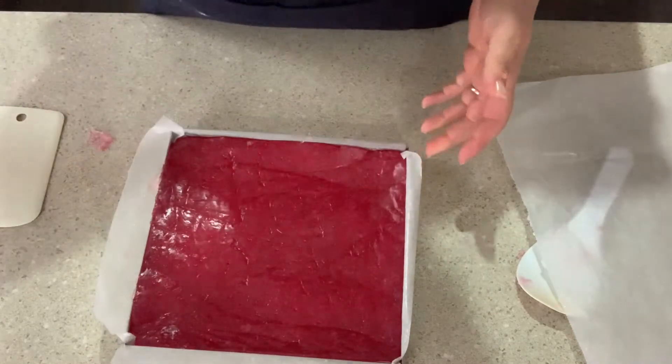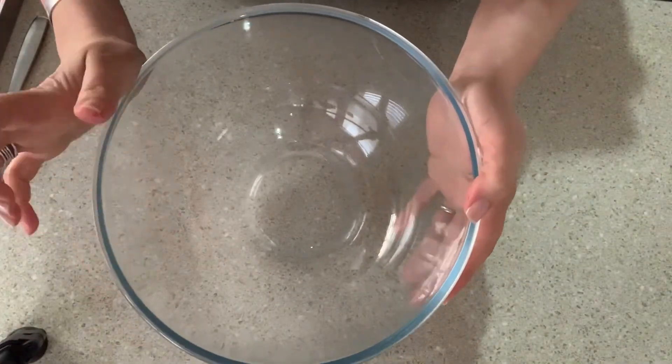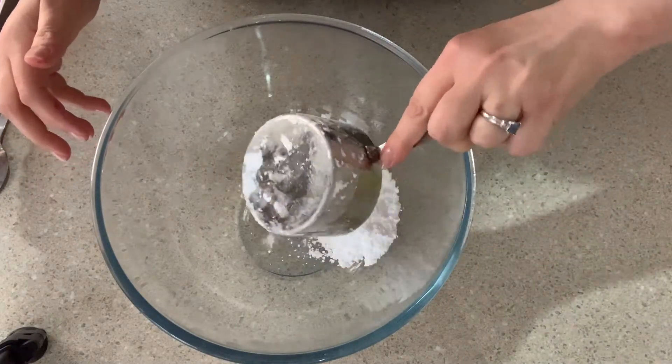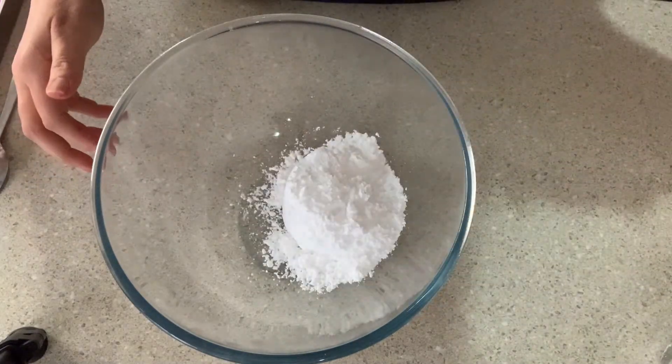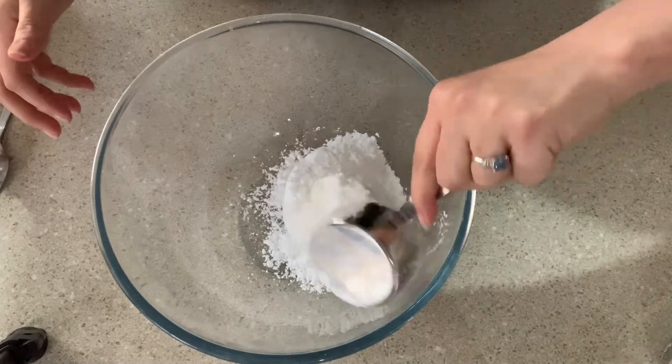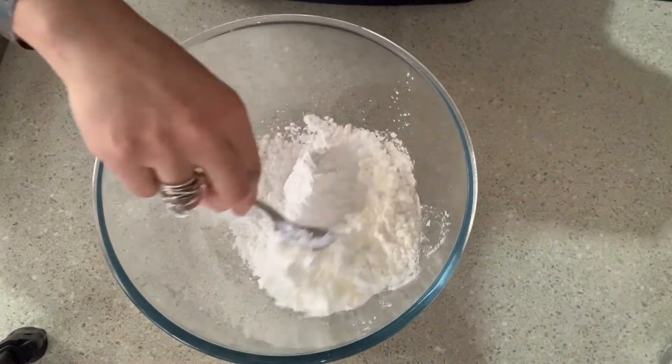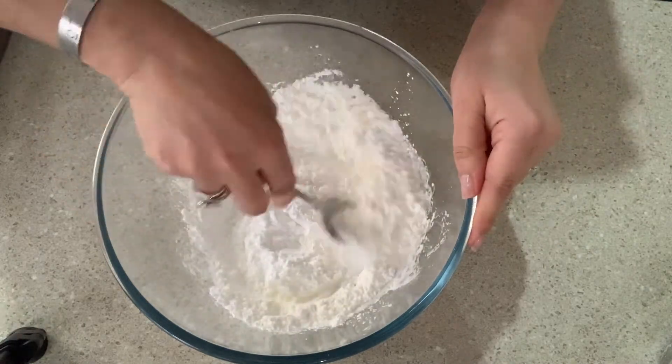What I'm going to do now is mix the icing sugar and the cornflour together — it's one cup of icing sugar and half a cup of cornflour. Mix that through, and that's what we're going to coat the Turkish delight with.